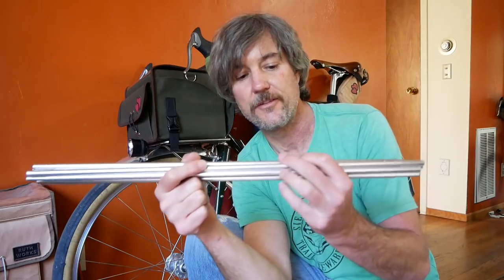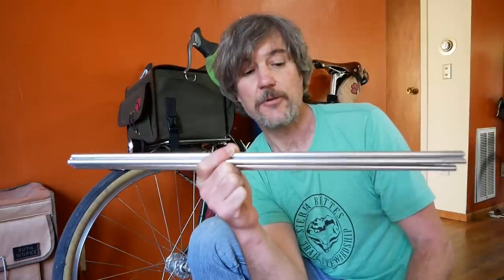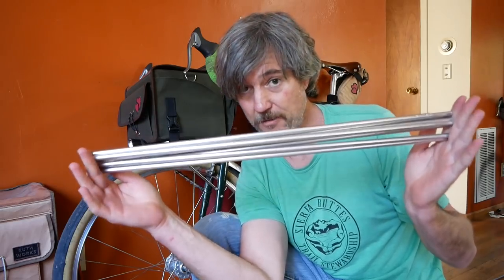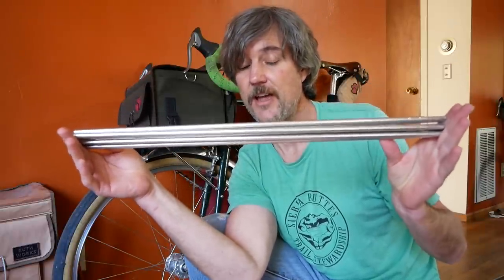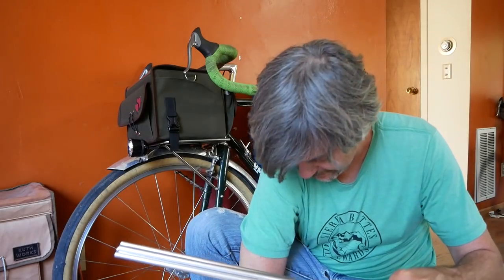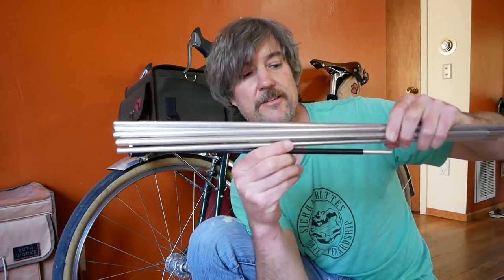These are the tent poles that we've been using with our tent for quite a while. The tent is definitely getting old, and the problem with these poles is the length - these are 18 inches long. So what I'm going to do today for our next bike tour is create new tent poles that are shorter. I ordered all the parts to make new tent poles. This is the old tent poles, and this is the new tent poles - they're going to be much shorter.